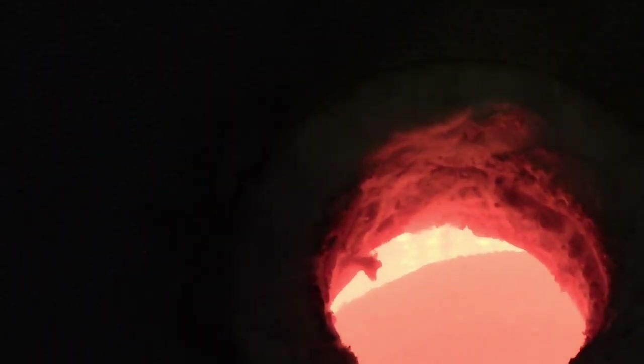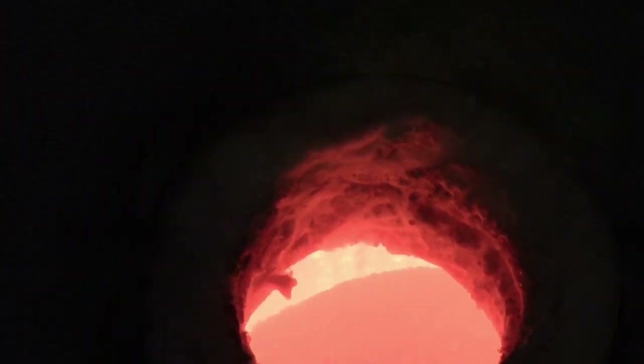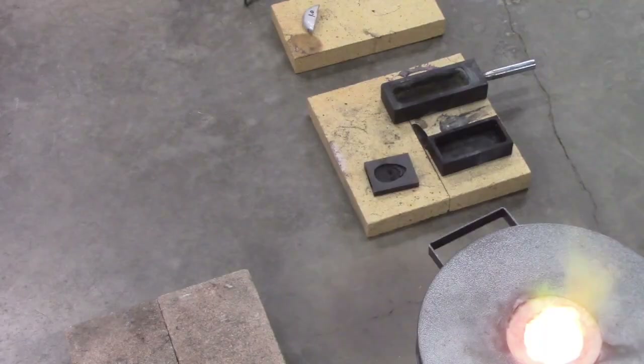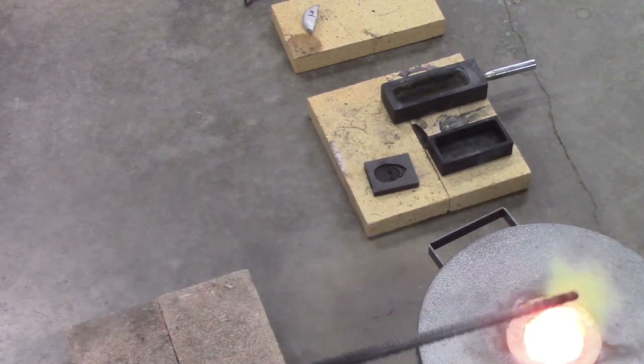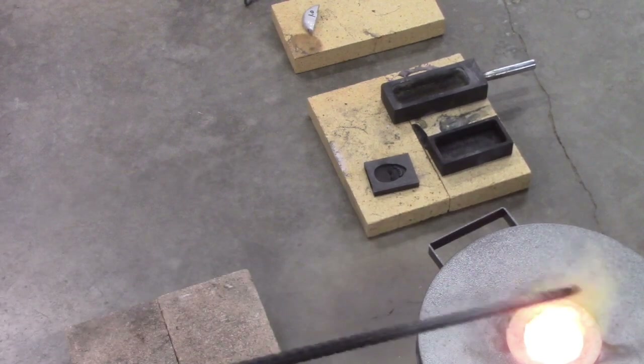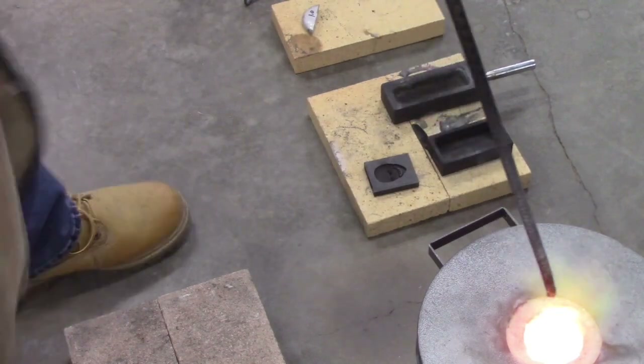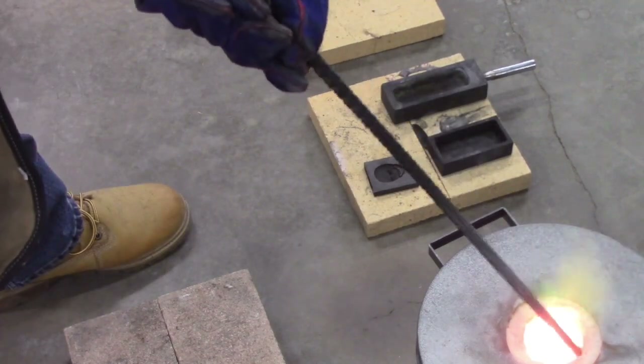There you go, she's getting red hot. Before you ask — you can see the flame right here, it's green now. That's something that needs attention. It's got a little bit of gas, and you need to address that.